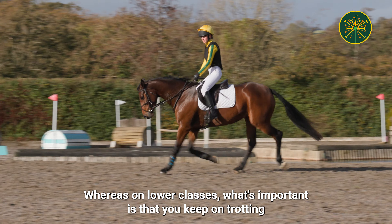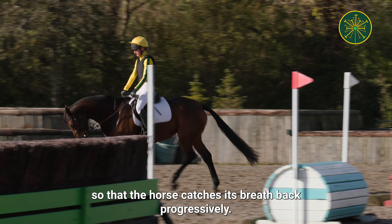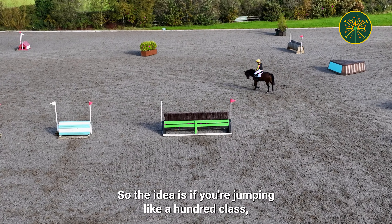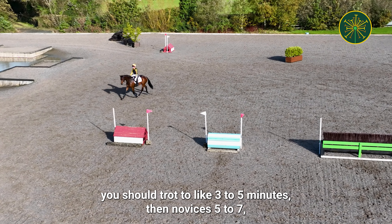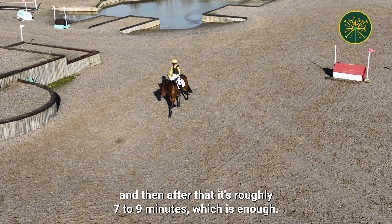For lower classes, it's important to keep trotting so the horse catches his breath back progressively. If you're jumping a 100 class, you should trot around three to five minutes. Novice is five to seven minutes, and after that it's roughly seven to nine minutes, which is enough.